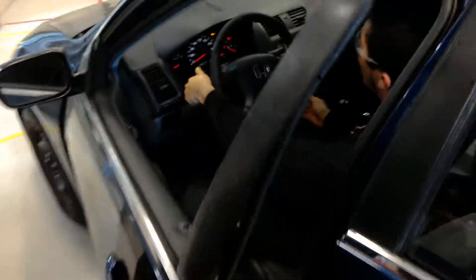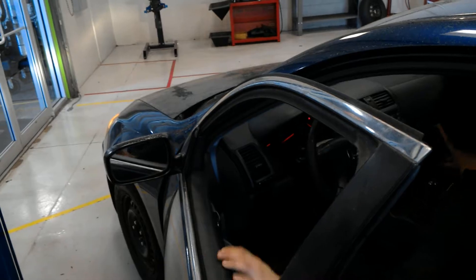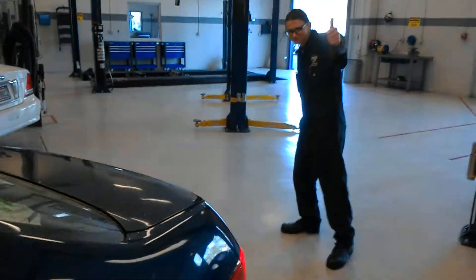We're going to go ahead and check the headlights. Headlights are working up front. And I'm going to go ahead and get somebody to go in the back — are my taillights working back there? My brake lights? Awesome.